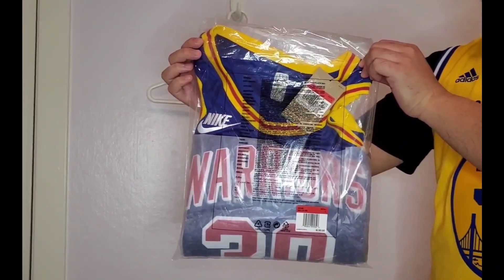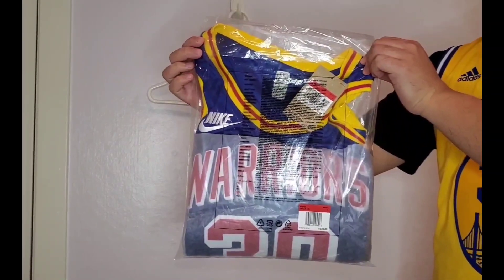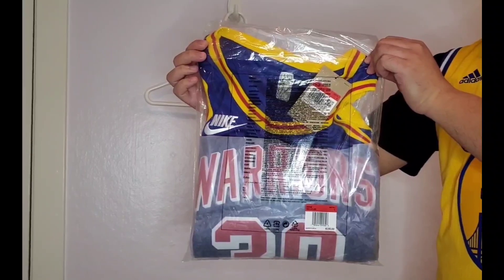Today I want to do an unboxing of this Stephen Curry Golden State Warriors Classic Edition jersey that they're wearing this season. It's also known as the Warriors Origin jersey, and I actually passed on this jersey twice.